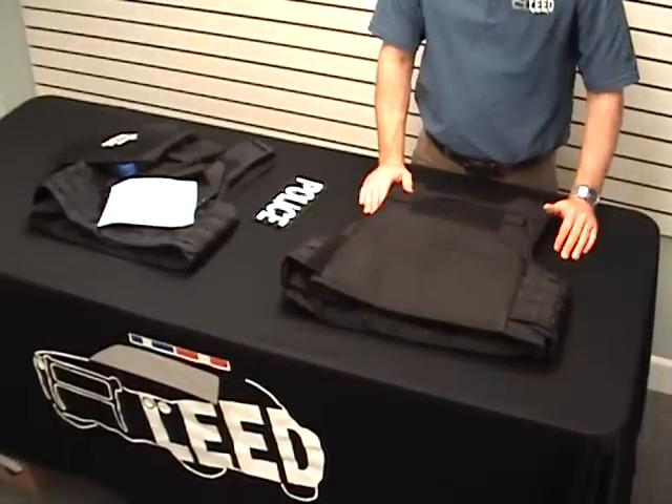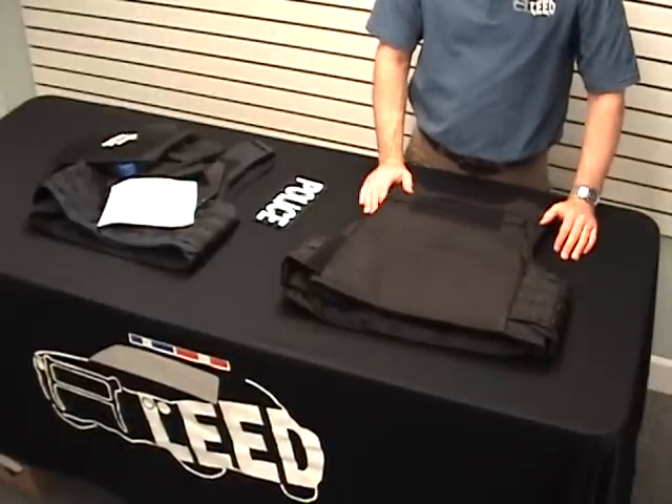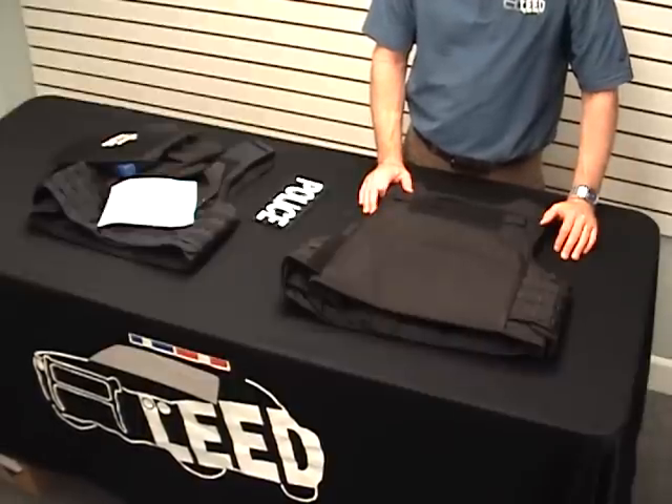The Oregon City Armor Carrier comes in black, navy, and green. We think this is a great product and if you have more questions please contact us at LEED.